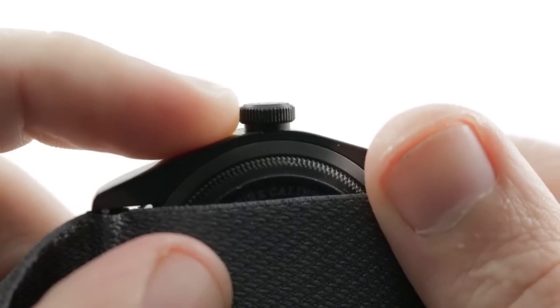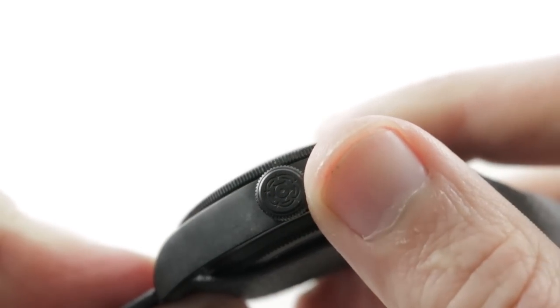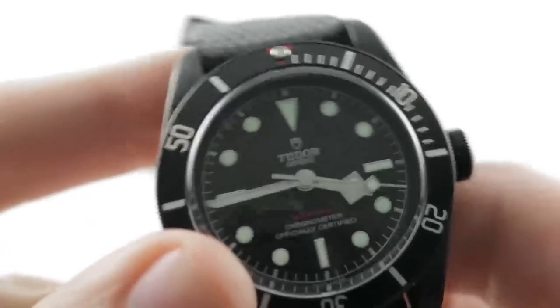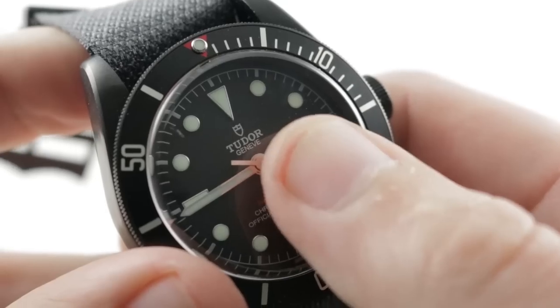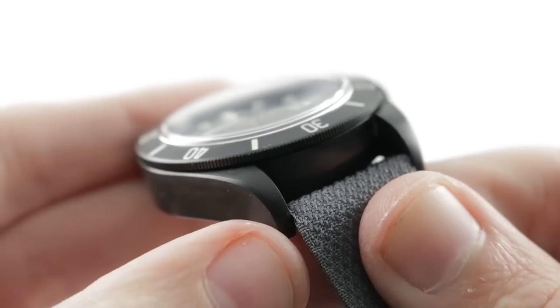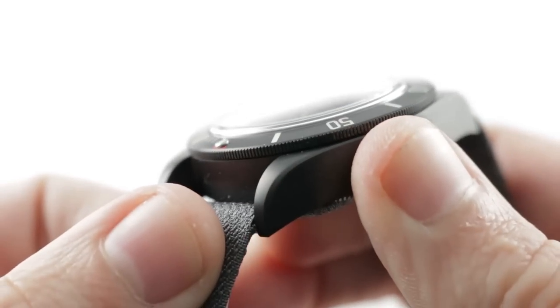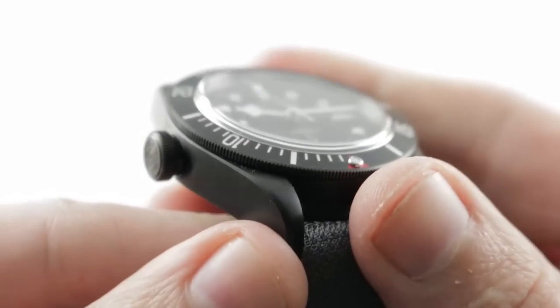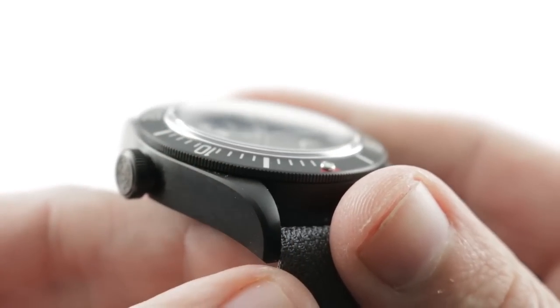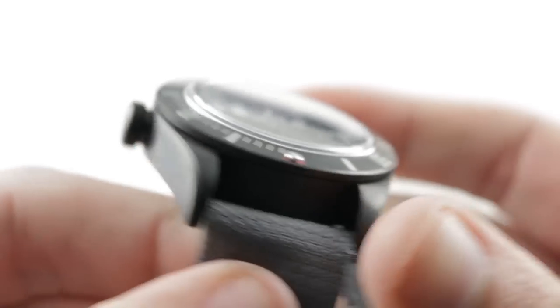You have a screw-down crown with a black stem tube. Outboard the crown you'll note the 1968-and-prior Tudor rose logo, and on the dial, the 1968-and-later Tudor shield logo. The case has a little bit of a beveled profile on the edge of the lugs, which is an evocative reference to the era when Rolex and Tudor shared cases — which invariably for Submariner models back in the day included that hand-finished bevel.